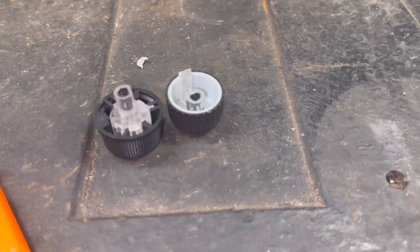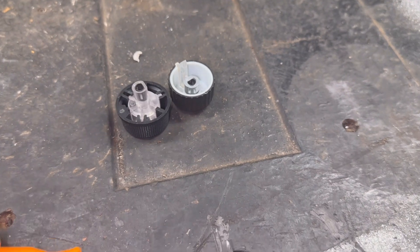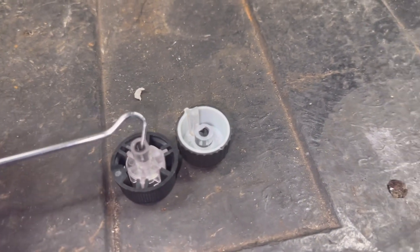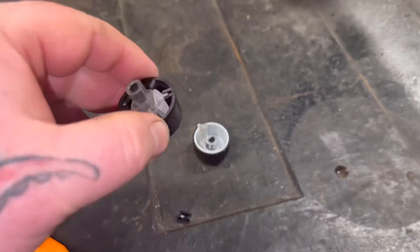All you've got to do is get your little pick or maybe some really small needle nose pliers and just pull that metal clip out. It looks like that — it'll slide right out of there.